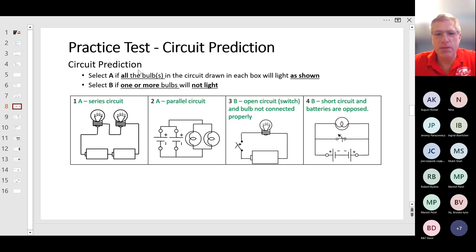Here are some example questions called circuit prediction. You're asked what is going to happen with the circuit shown. You choose A if all the bulbs in the circuit will light as shown, or B if one or more bulbs will not light. The key word is 'as shown' — you look at the switch in the position it's shown, not if you would close the switch.